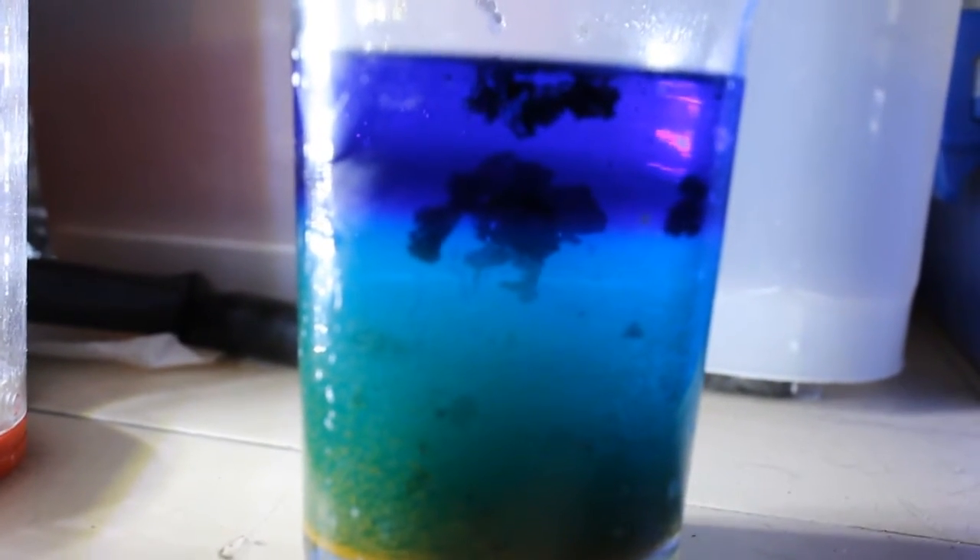This is much later now, after the electrolysis is done. There's a bottom layer of acidic copper sulfate and a top layer of Schweizer's reagent.